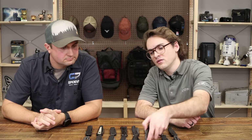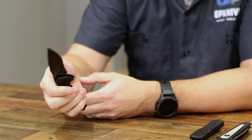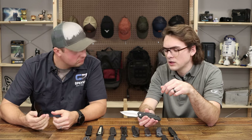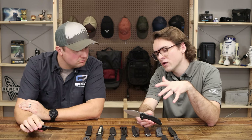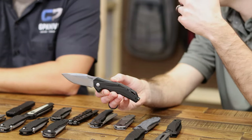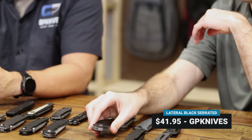This is the Lateral — available in two finishes: a stonewashed blade and a black oxide coated blade, the latter also with serrations, and a clean edge version. Both are assisted liner lock knives. The handles are a little larger, great if you've got bigger hands and want to really choke up. Deep carry pocket clip, and a really nice blade shape with a recurve — almost reminds me of the Blur. You've got 8CR steel. The Lateral comes in at $38.50 and $41.95 for the black serrated version.